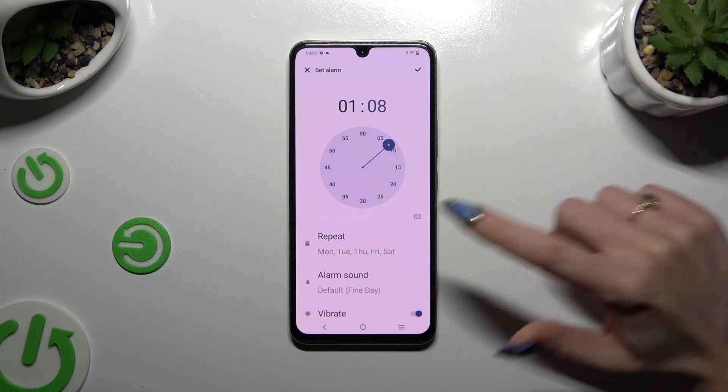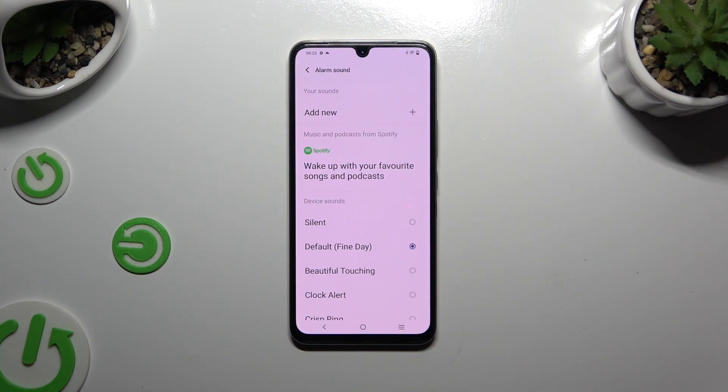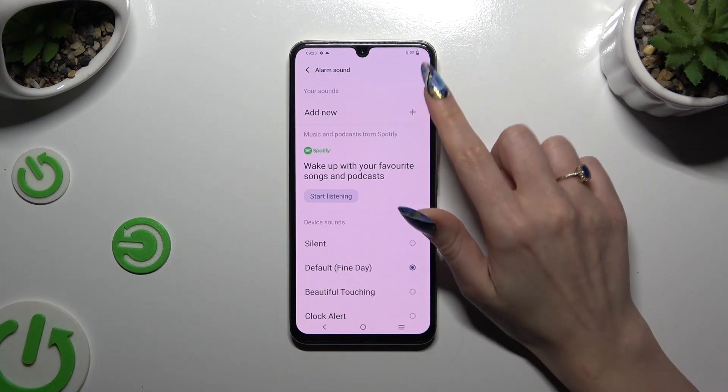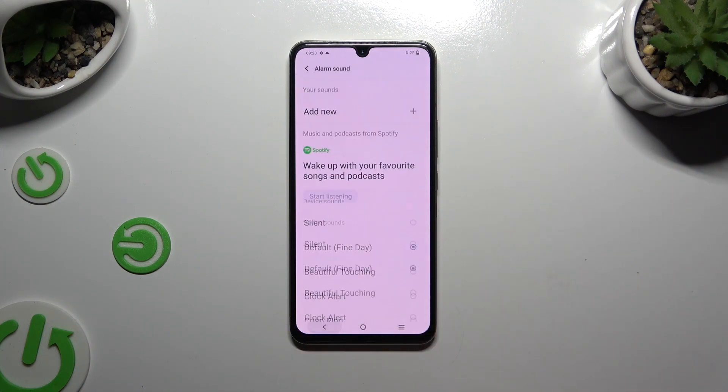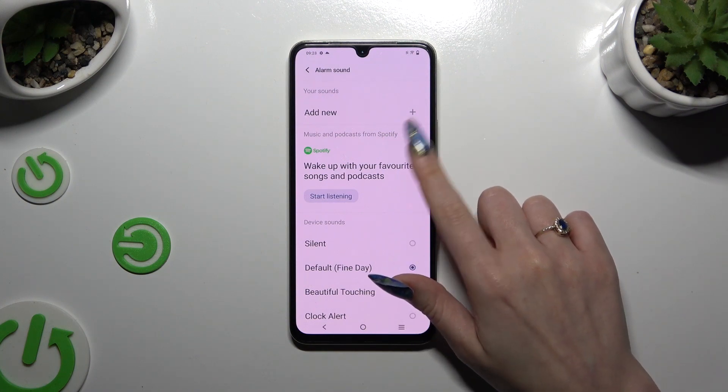Then click on Alarm Sound. Select Add New at the top and pick any song from your smartphone by clicking on it.